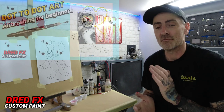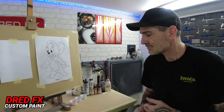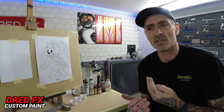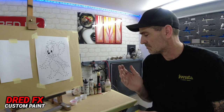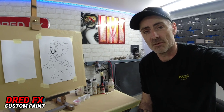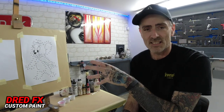Hi everybody, welcome back to the channel and welcome to airbrushing for beginners. When you're a beginner and you come into airbrushing, you wonder what to paint - you start doodling on pieces of paper and you can pick up a lot of bad habits if you just pick up an airbrush straight away. You're not actually mastering that trigger control, and that is key to airbrushing. The project on screen now is a Tom and Jerry - specifically Jerry the mouse - and we're going to be painting this today.